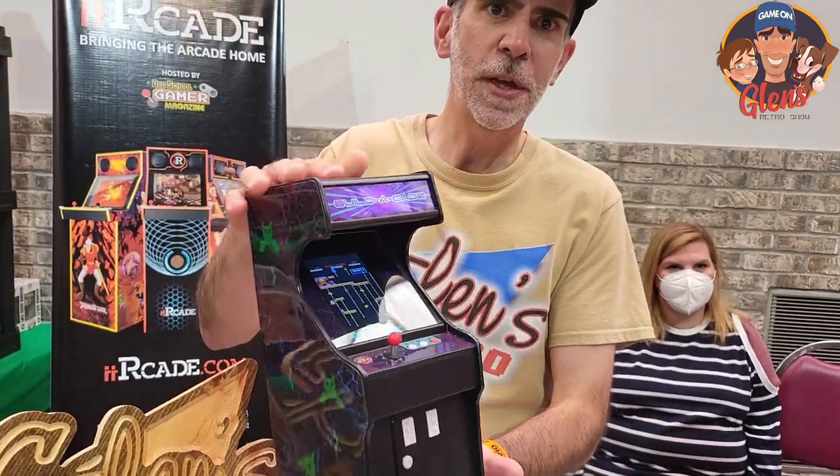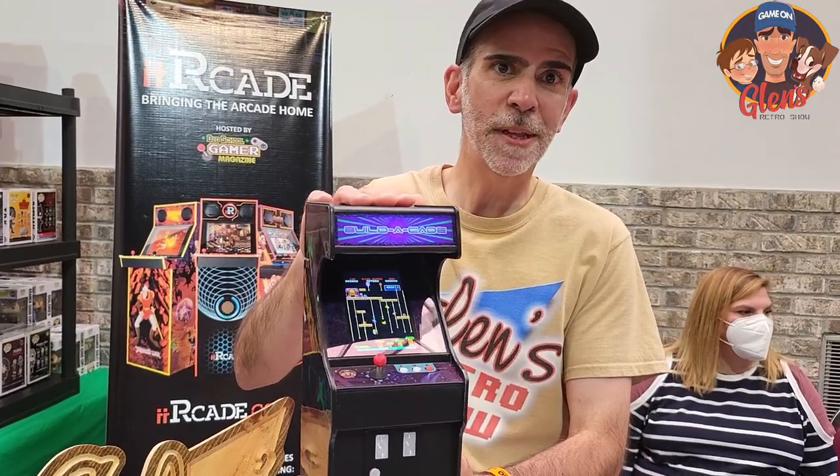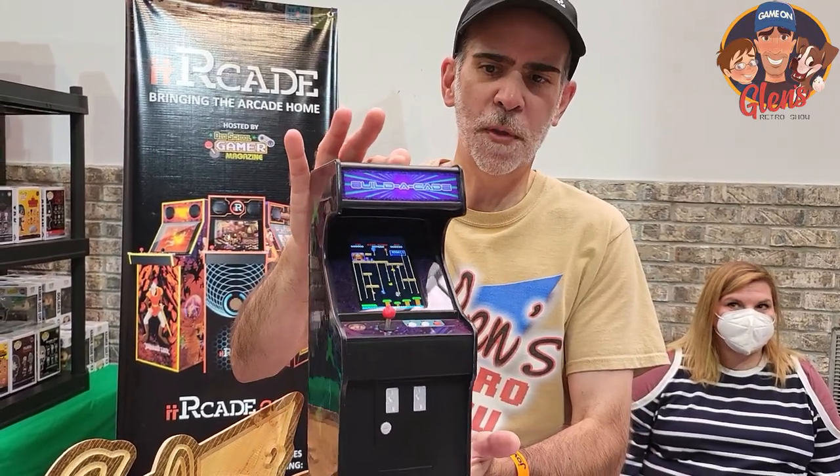So what we have in here, we have a lot of GRS products. However, this is our newest product right here, which we just announced actually yesterday on game time. It is the GRS Build-A-Cade and it'll run you about $100.